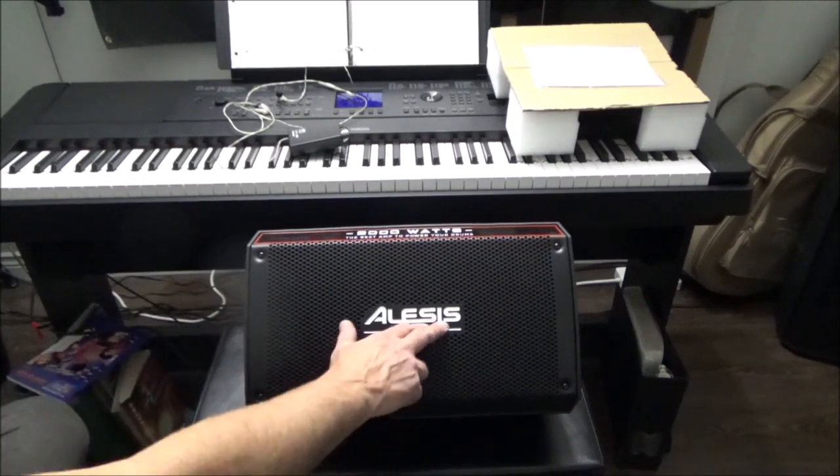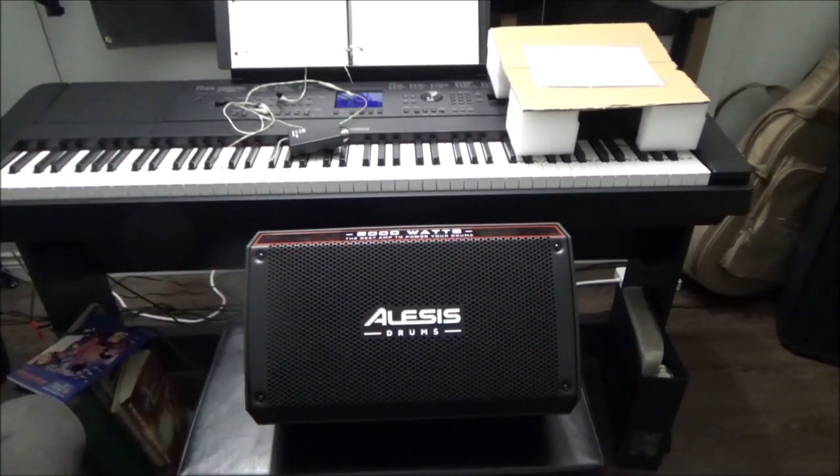It does say Elysius Drums, not that I have any Elysius drums anymore. But I think it's a really great amp and well worth taking a serious look at if you're looking for a drumming amp.